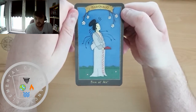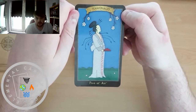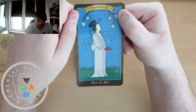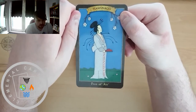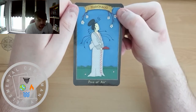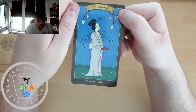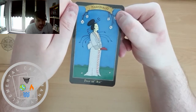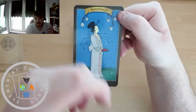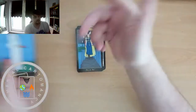The 5 of Air gives a different feeling from what we usually associate with it. This is quite a peaceful stance — or at least that's the way I'm interpreting it, quite calm and collected. Not the usual kind of defeated or egotistical feeling that we sometimes get from the 5 of Air or 5 of Swords.